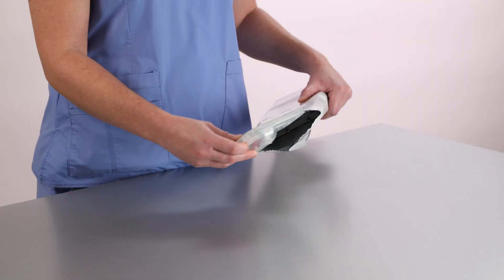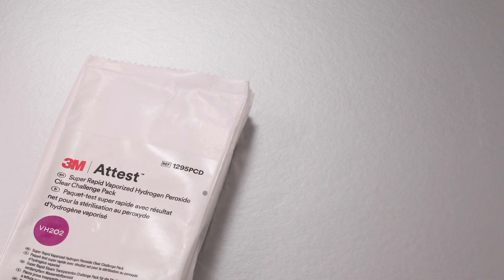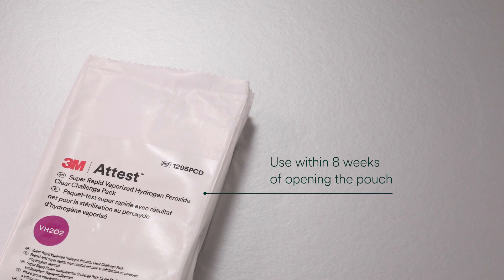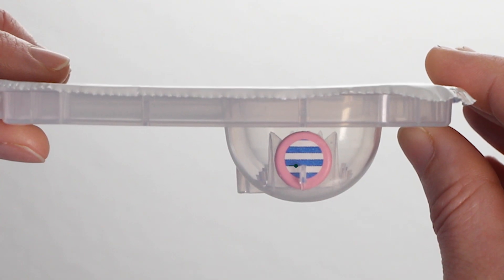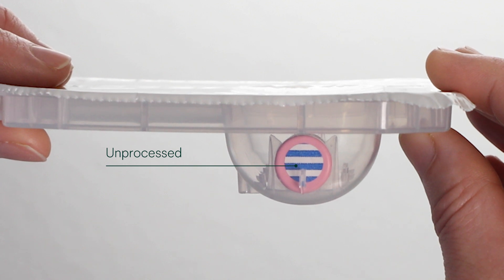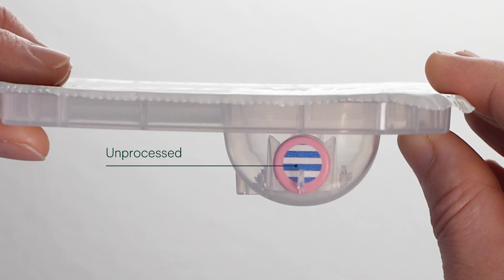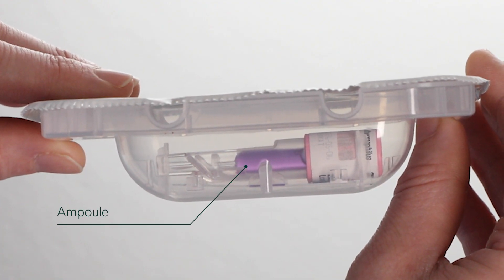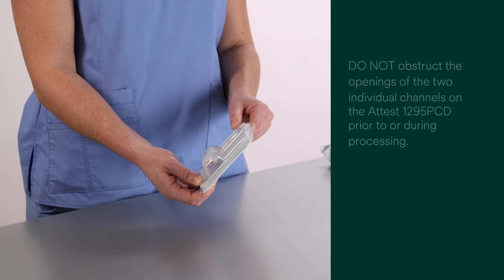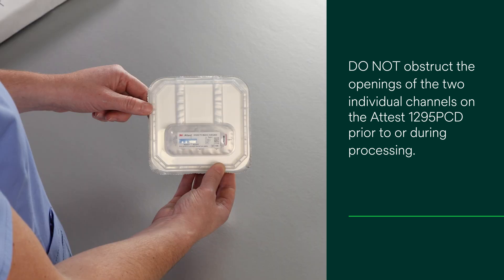Remove the ATest 1295 PCD from the foil pouch, removing only the number needed and leaving any remaining in the foil pouch. Use the remaining ATest 1295 PCDs within eight weeks of opening the pouch. Before use, confirm that the process indicator on the top of the ATest Biological Indicator 1295 cap is unprocessed. An unprocessed BI will show blue stripes without any color towards pink; if the stripes are pink, the BI has been processed. Inspect the ATest Biological Indicator 1295 through the clear plastic shell to verify the media ampule is intact. Do not obstruct the openings of the two individual channels on the ATest 1295 PCD prior to or during processing.